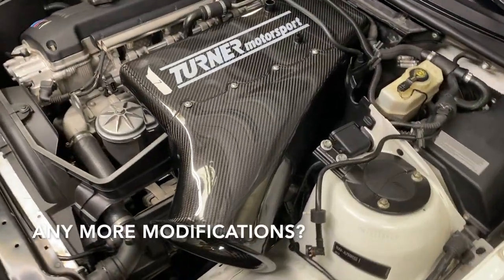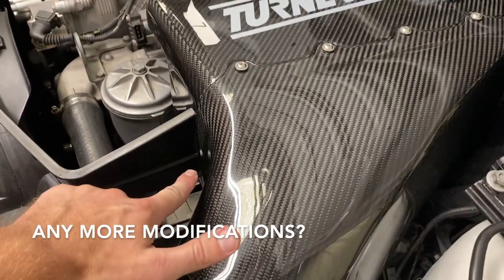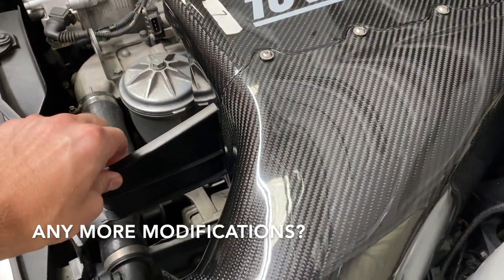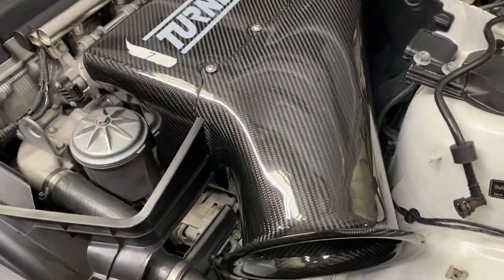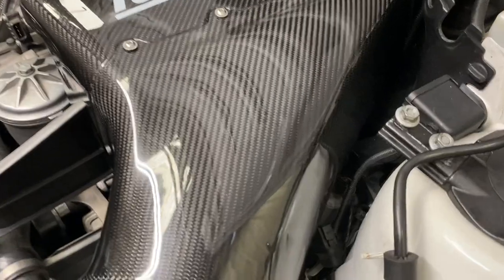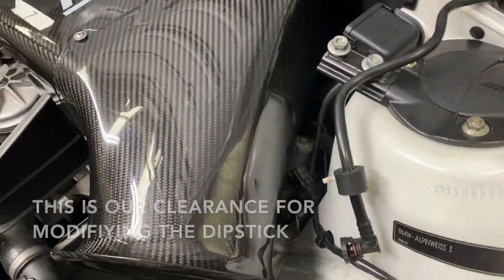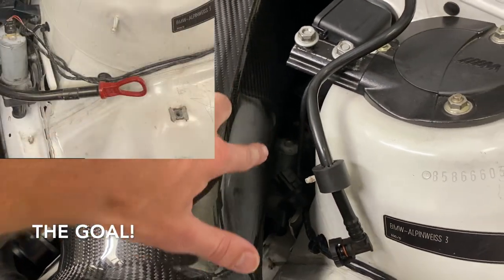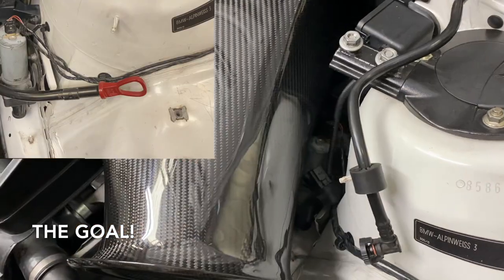We're doing a little test fitting just to see what modifications we're going to need to make. We're going to need to trim this just a little bit so that it doesn't rub when it's running. Right now it's not scratching. The number one modification we had to make is with the dipstick, so we pulled it out just to see what room we have. It seems we need to bend the tube so that it ends up coming through this gap, and we'll mount it in this area.